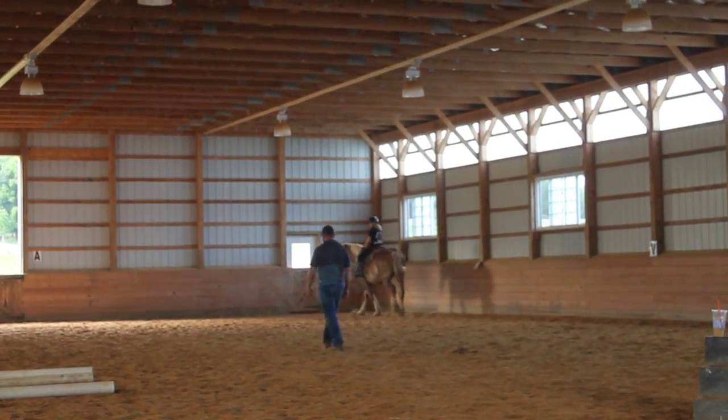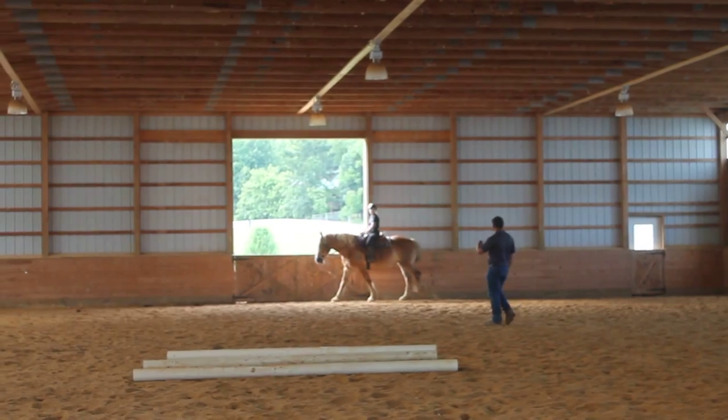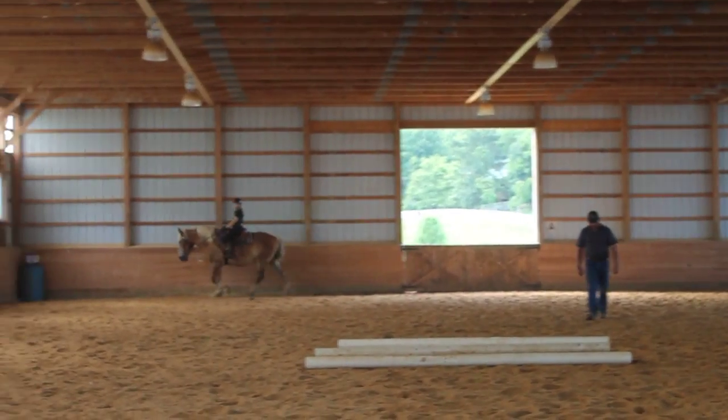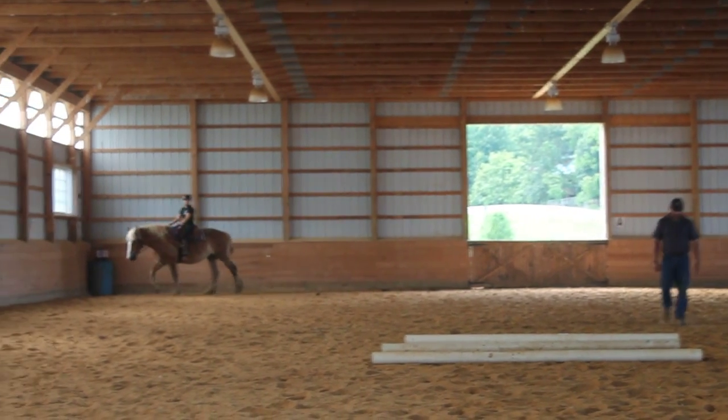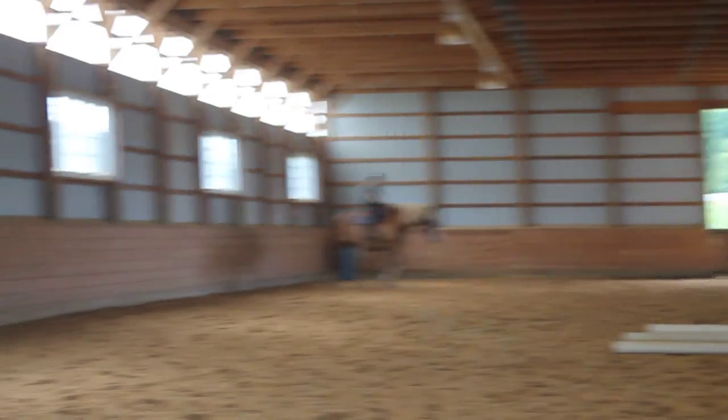When you feel like she's relaxed, down the long sides at the trot. Then we're going to allow her back to walk, change the direction, and do the same way the other way. Christine, do you want me to jump on her for a minute? I would love that. Yeah, I was just tightening my turn. Okay, well I'm going to do this. Thank you.